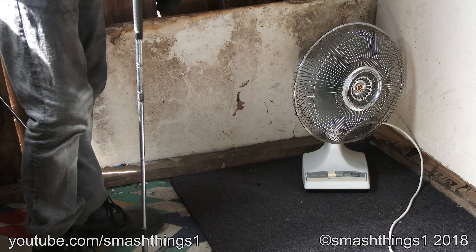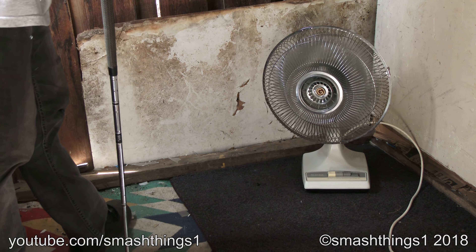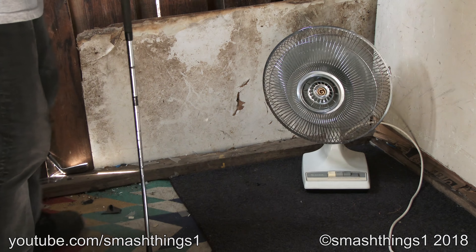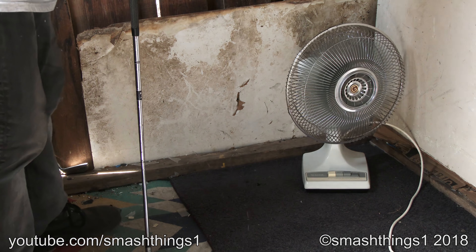It's just not as strong as a 747 turbine. That's just not good enough. Should be blowing shed down. I thought these vintage fans were supposed to have the power.